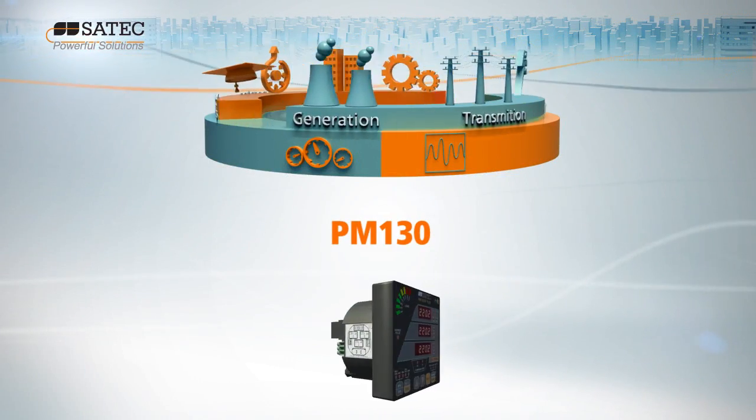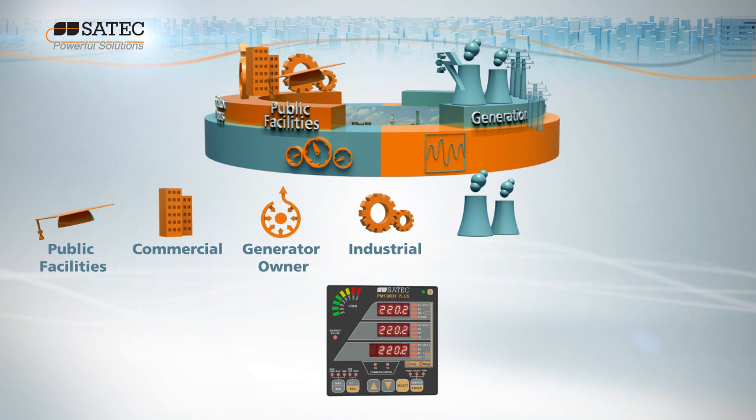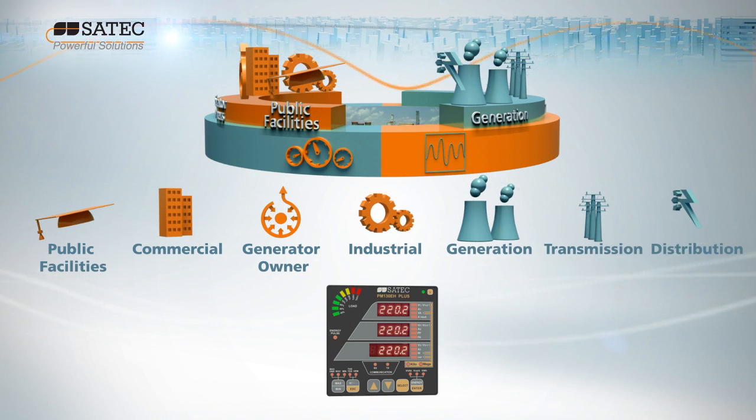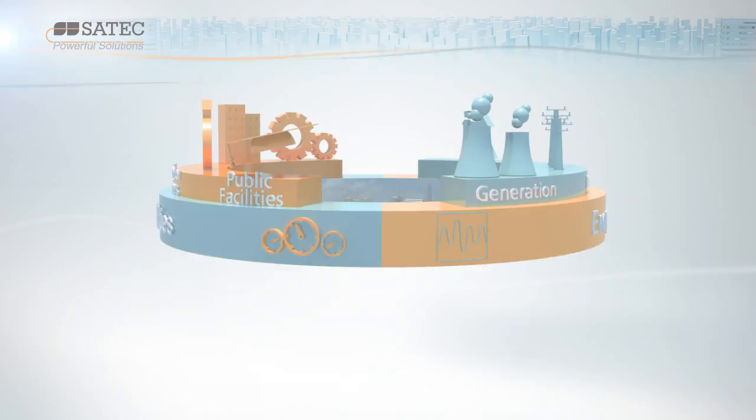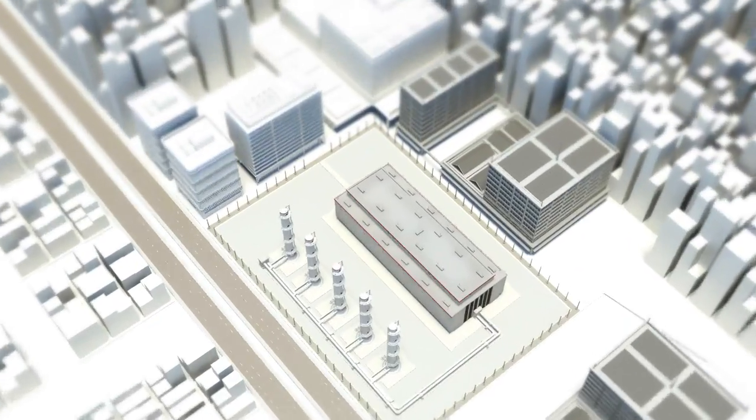The market need to fully leverage the power of the smart grid is driving demand for a robust, reliable smart metering solution that will enable industrial, commercial and utility customers to quickly and easily replace their legacy systems.